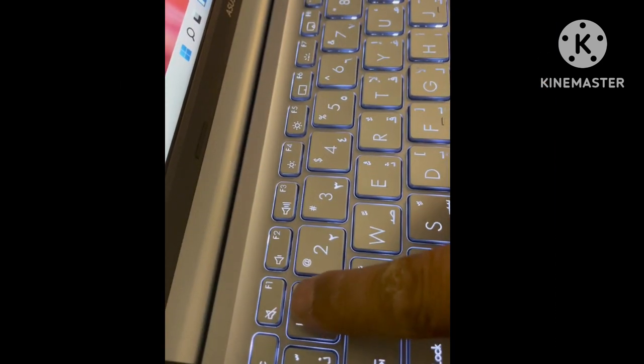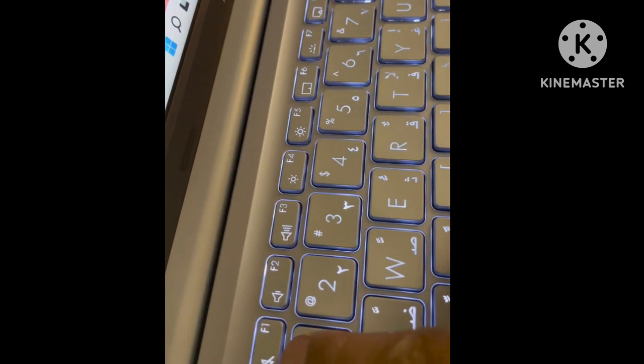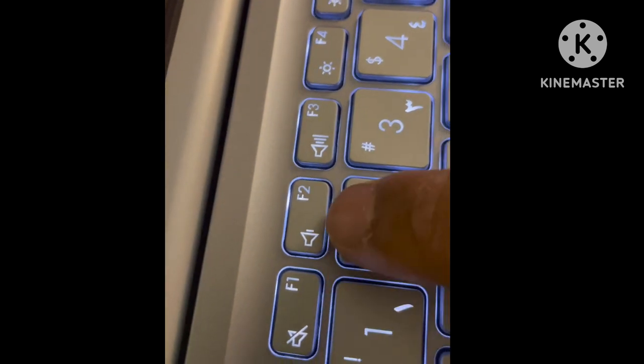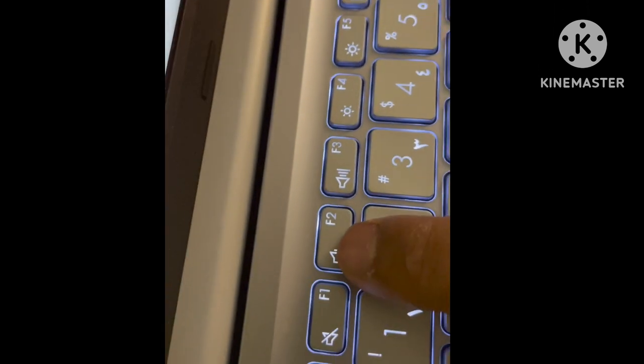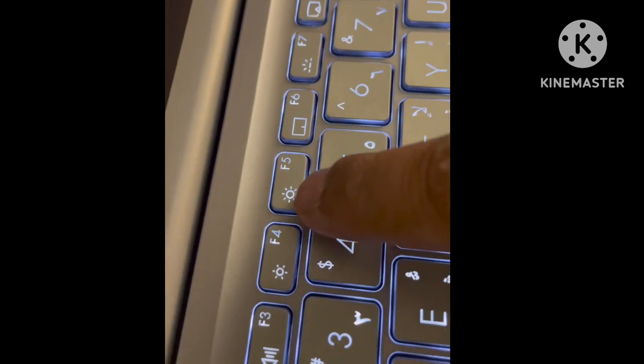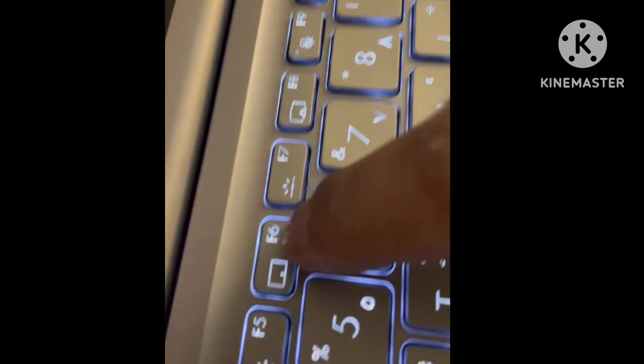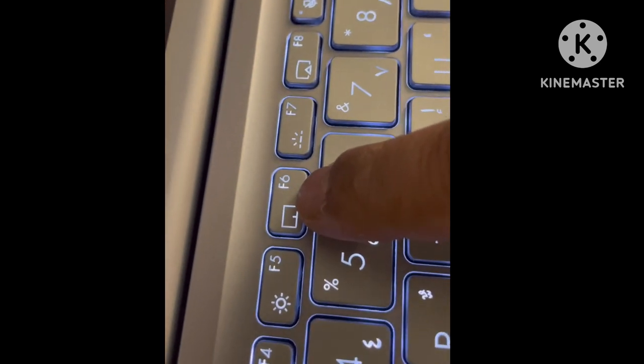There is a speaker — you can press F1 directly to disable the mic. Volume can be adjusted up and down, and the screen brightness can also be adjusted up and down. There is a mouse trackpad toggle to turn it on and off.